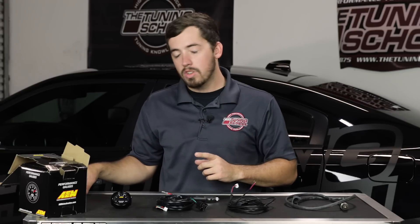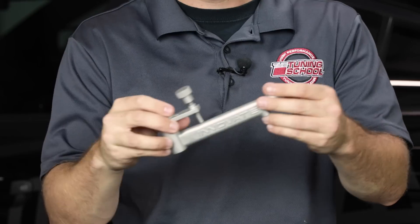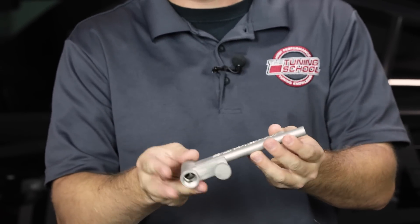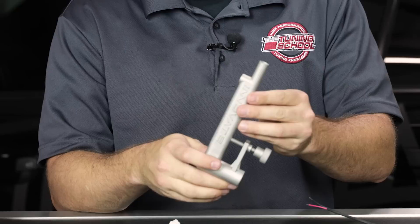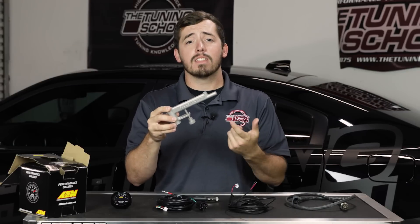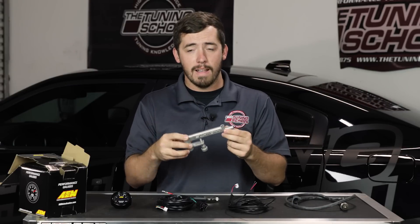That's what comes with the AEM kit, but there's one more thing you should consider adding to your purchase: the Innovate exhaust clamp. This is the last piece of the puzzle to make the setup transferable from car to car, because it makes it easy to put the O2 sensor in the tailpipe rather than getting underneath the car and installing it that way.